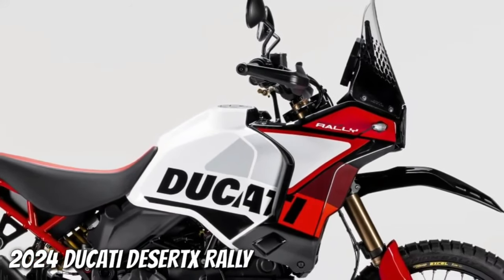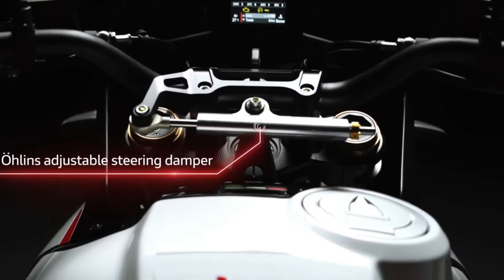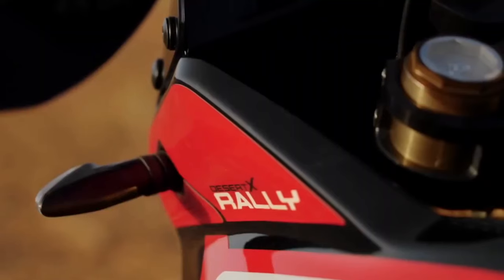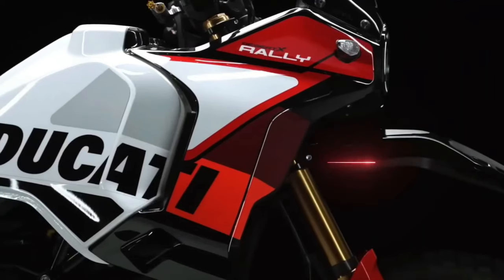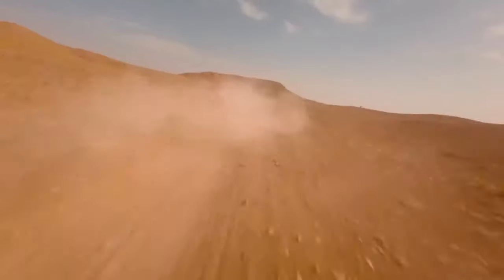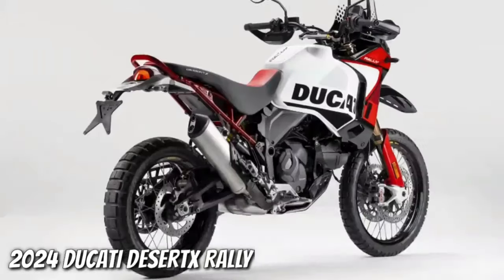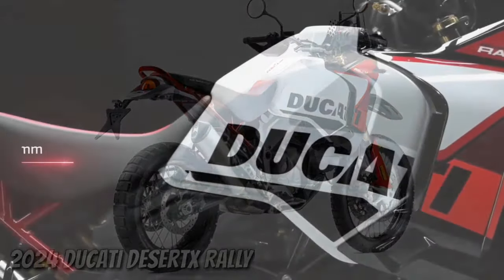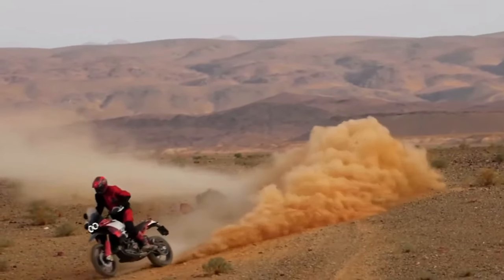Ducati has just announced the 2024 Desert X Rally, a souped-up version of the Ducati Desert X made for more aggressive off-road riding. There's more to the Desert X Rally than just its livery and high fender. Following the trend of getting highly skilled off-road riders to race big adventure bikes in gnarly competitions, Ducati has already fielded the Desert X Rally in the Erzberg Rodeo, with five-time enduro world champion Antoine Meo winning the twin-cylinder class.